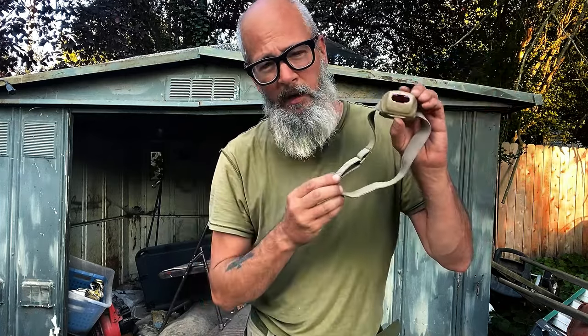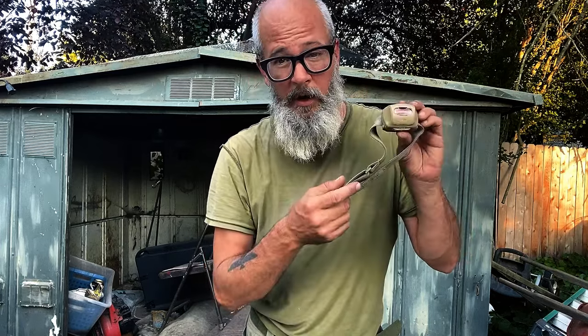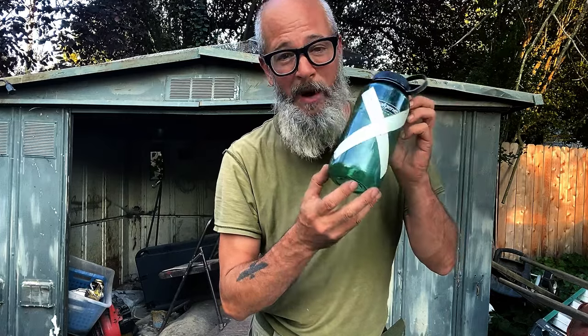This is my headlamp — it's a Princeton Tec. It just gives you a red light. This little piece slides down here. These are great to have; I keep this in my bag in case I need to get up in the middle of the night and need light. I always keep a couple of pairs of hand warmers as well — great to have, super cheap, never know when you might need them. They work for a while and give you some comfort.